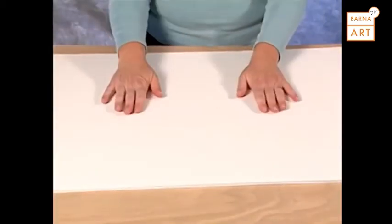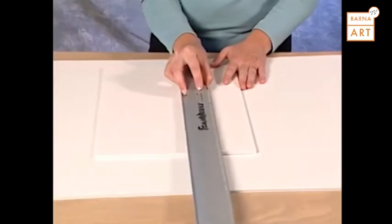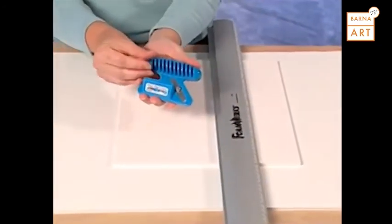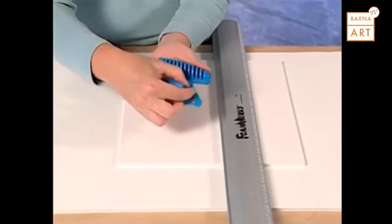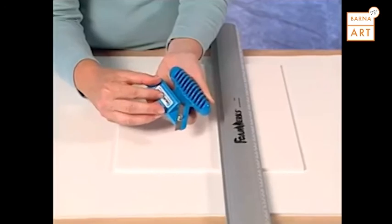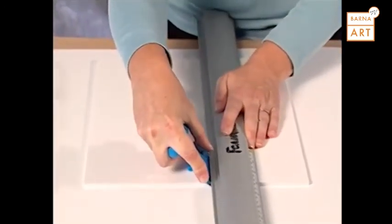To make a 45 degree cut using the Logan Straight Bevel Cutter, always ensure that you're using a scrap piece of foam board under the foam board you are cutting. Use the Logan Channel Rail as a straight edge to guide the tool. Extend the blade to the proper blade depth, then hold the tool firmly against the straight edge and pull straight back to make your bevel cut.